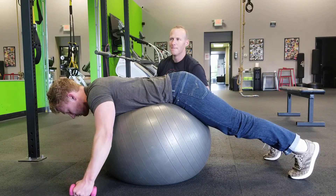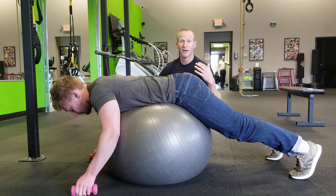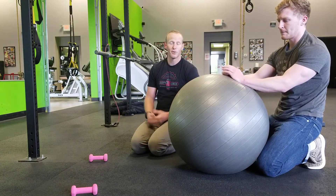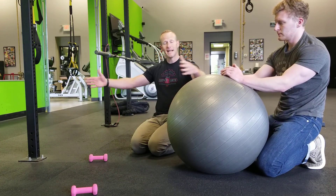Now these muscles are postural muscles. They are marathoners, not sprinters. We don't ever need to be lifting a ton of weight with this exercise. What we need to be doing is quite a few reps — we should be able to do reps of 20, 25, 30 on these things and feeling that fatigue in there. So that's our T exercise.